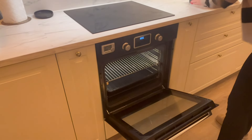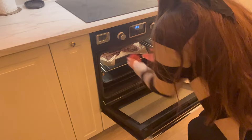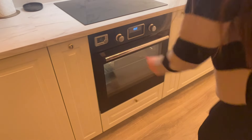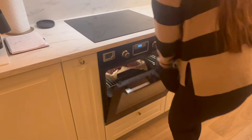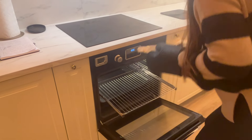I'm now going to pop these into the oven which I already preheated at 180 degrees Celsius and I'm going to bake for approximately 25 minutes. Once those 25 minutes have passed I will check it with a knife just to make sure that it comes out pretty dry.